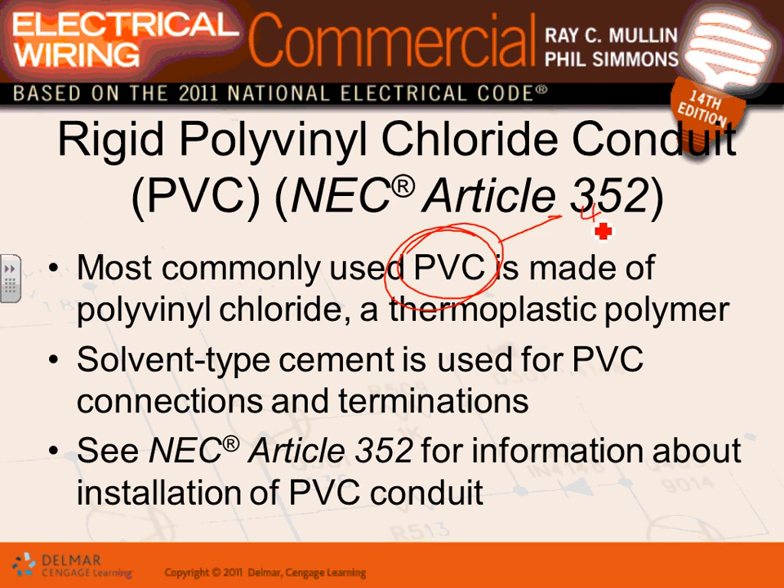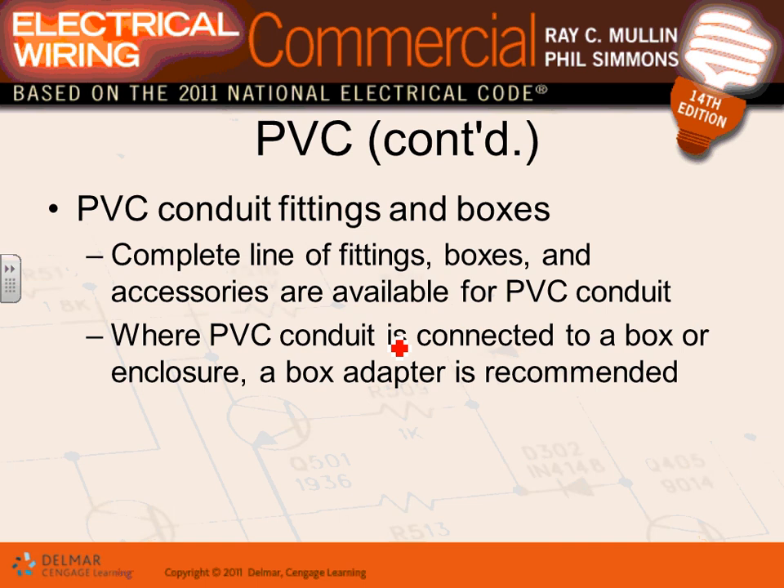PVC conduit comes in two types: Schedule 40 and Schedule 80. The difference is wall thickness — Schedule 80 qualifies for severe physical protection. If you're in a highly corrosive area with moving equipment, use PVC Schedule 80. Underground, you can use either Schedule 40 or 80. They use solvent-type cement to connect fittings, and PVC conduit requires PVC boxes, connectors, and couplings throughout — it's a complete wiring system.